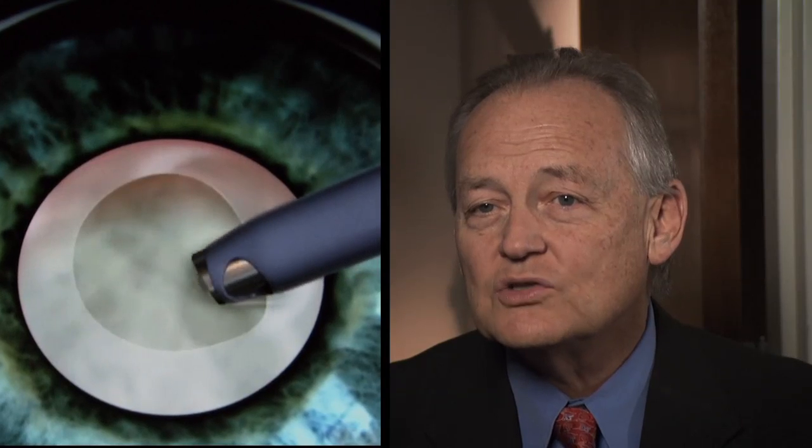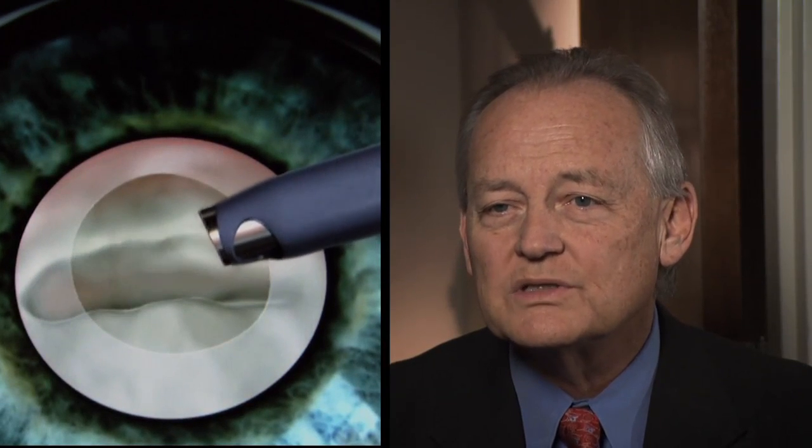When we do the cataract surgery, we make a little incision — 2.4 millimeters on the side of the eye. We make an opening in the candy shell, we suck out all the chocolate, and we leave the rest of the candy shell behind. All of that through a 2.4 millimeter incision. We fold the intraocular lens, slide it in through that incision, and put it back in the candy shell, or inside the bag as we call it.